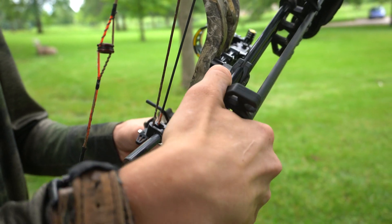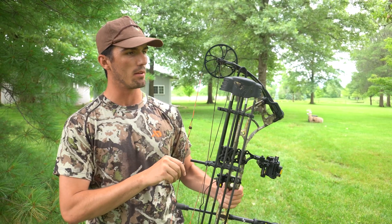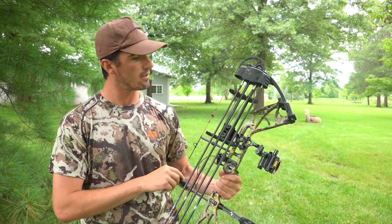It attaches and detaches real quiet, you can take it on and off pretty easily. It's got this loop up top here so you can hang it on a limb or whatever you need to when you get to your stand.